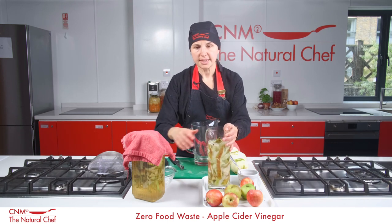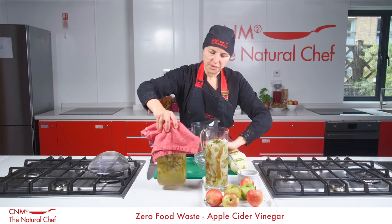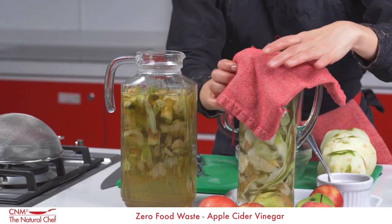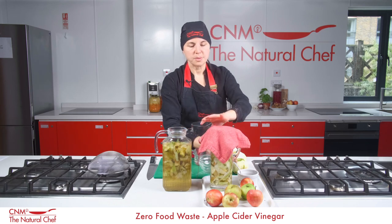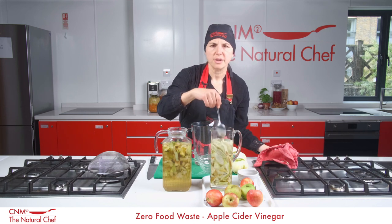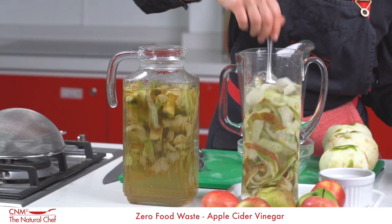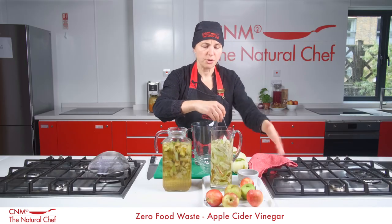The next step is to leave it at room temperature covered — as I've done with this one here, you can see there's a color change. Cover it with a cloth for two weeks. During those two weeks, take the lid off and give it a stir every couple of days — you don't have to do it every day — just so the apples at the top don't brown too much.